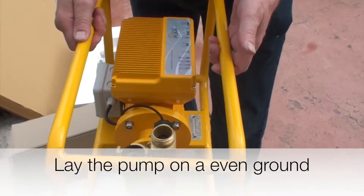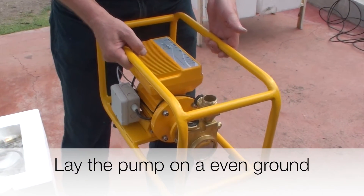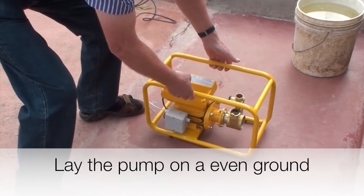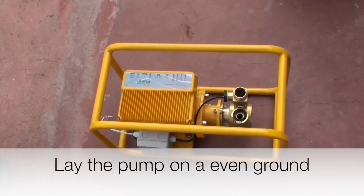The pump itself is normally ready for installation. We always advise people to test it first in a bucket of water to make sure everything runs smoothly.